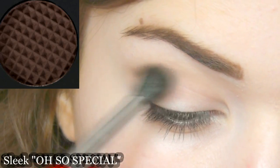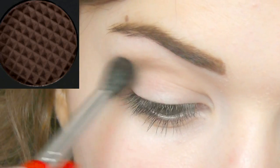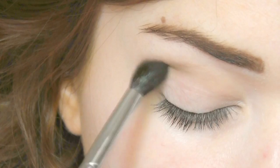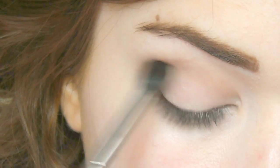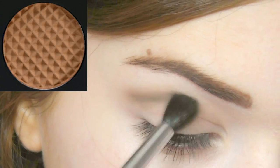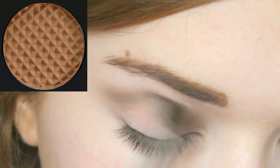Then I'm going to take a slightly darker shade — about a shade darker than the first one — and do exactly the same thing, but I'm not going to blend it up or down as much as I did with the midtone. Just to get rid of any harsh lines, you can retake that midtone and go around the edges and buff out any harsh lines.